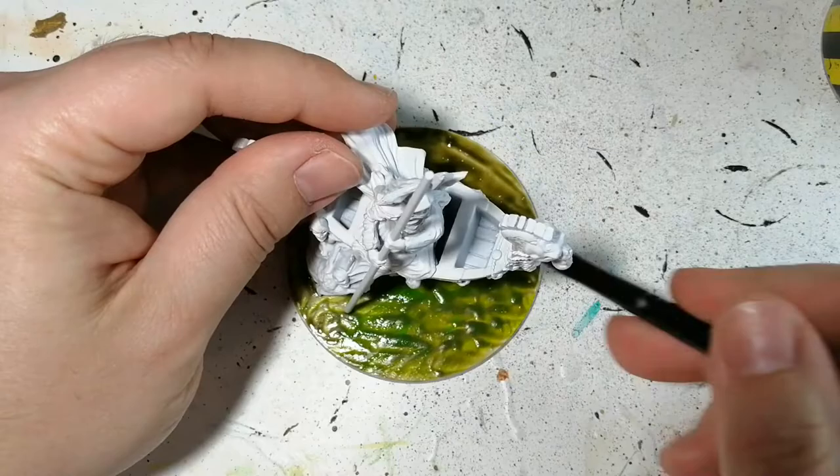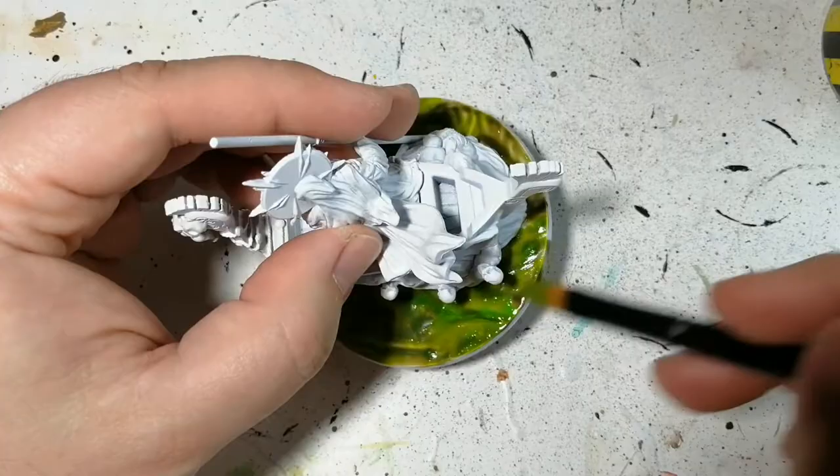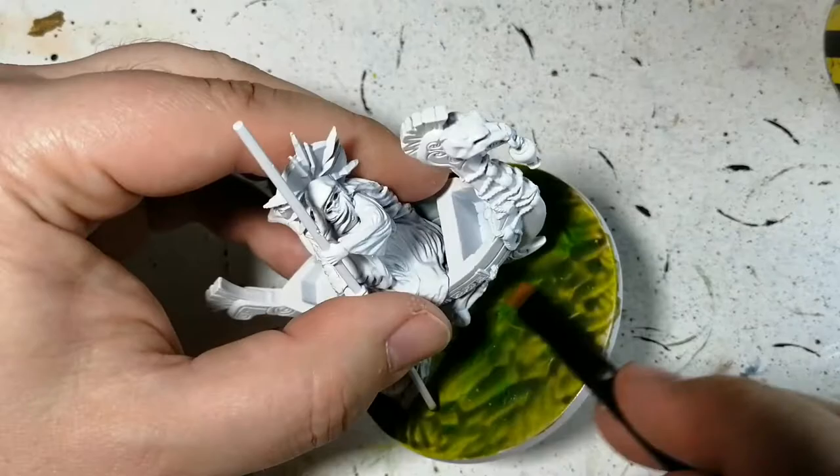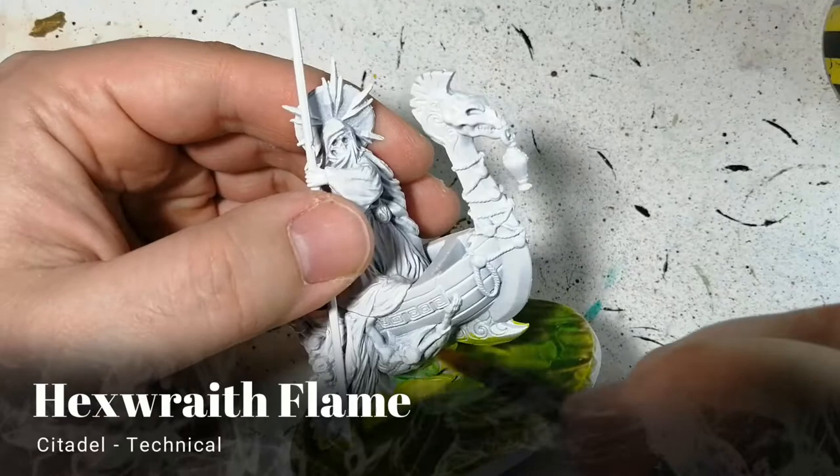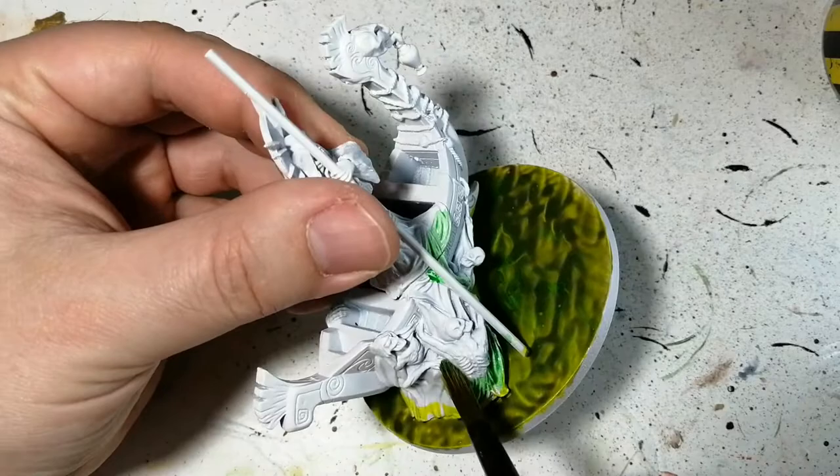Tesseract glow is our next thing. This is going to look like I'm totally messing up the miniature most of the time, but you saw from the picture it's going to turn out looking amazing. The tesseract glow gives the swamp water a glow after the first layer, and I also want to try to do some OSL on the bottom of it — but it looks horrible anyway.